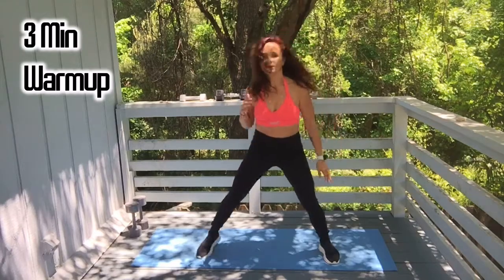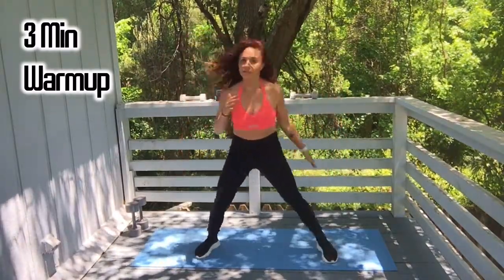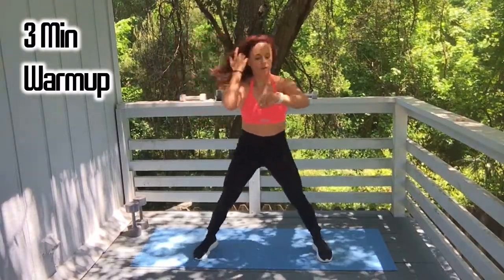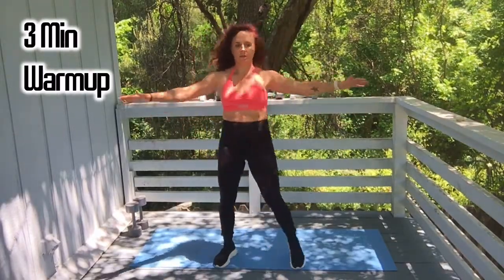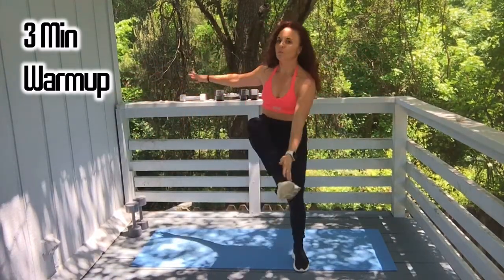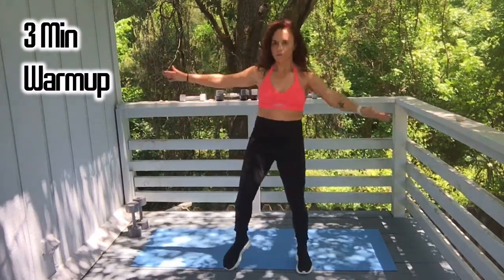Before you head out today, please subscribe, give me a thumbs up, and share the videos — it'll be awesome. We are at 57 seconds. Let's do some inside heel taps. If you need more than a three-minute warm-up, just pause it and do a little bit more, then come right back.